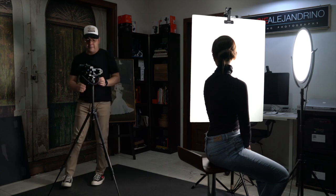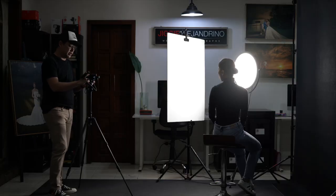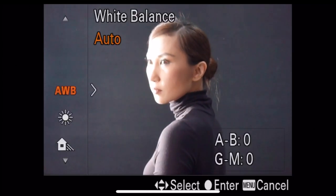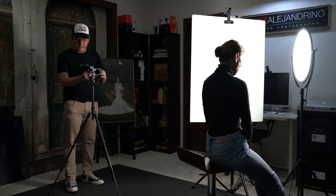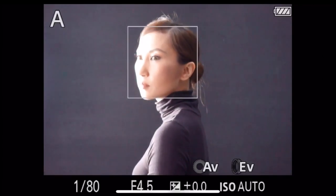Let's go to the camera settings. The aperture on this lens varies depending on focal length, so I'll keep it on aperture priority. My ISO is set to auto, and the shutter speed is determined by the camera for this exposure. I'll also set my white balance to 5600 Kelvin, which matches the color temperature of the Photix Noada R4.